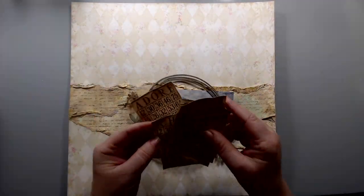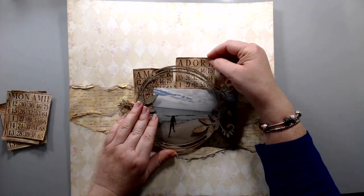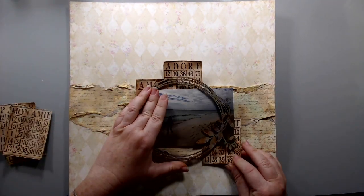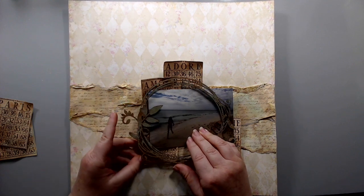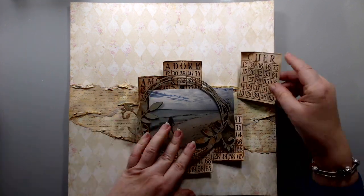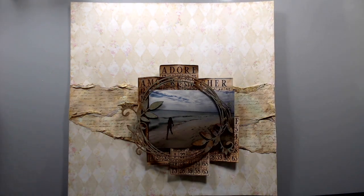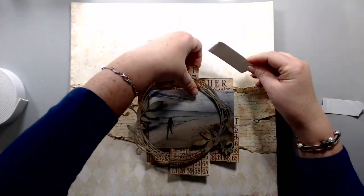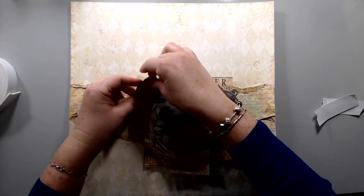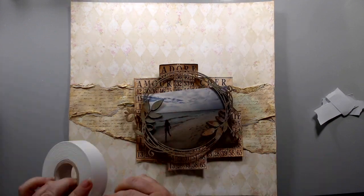I took my picture and put it in the center of the layout, and put the chipboard around it to frame it. Then I took some of the bingo cards and rearranged them underneath the picture. I took some double-sided foam tape and glued those cards down and the photo so I could add the other embellishments.